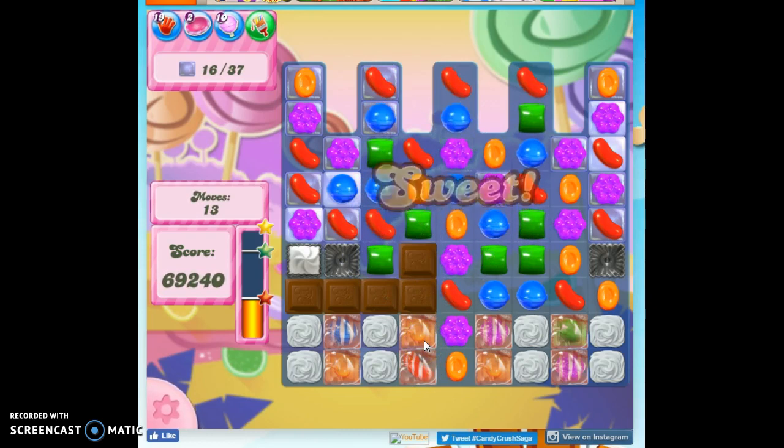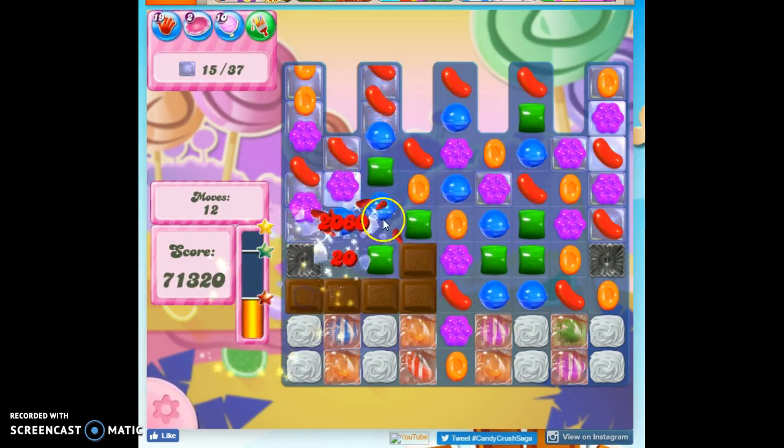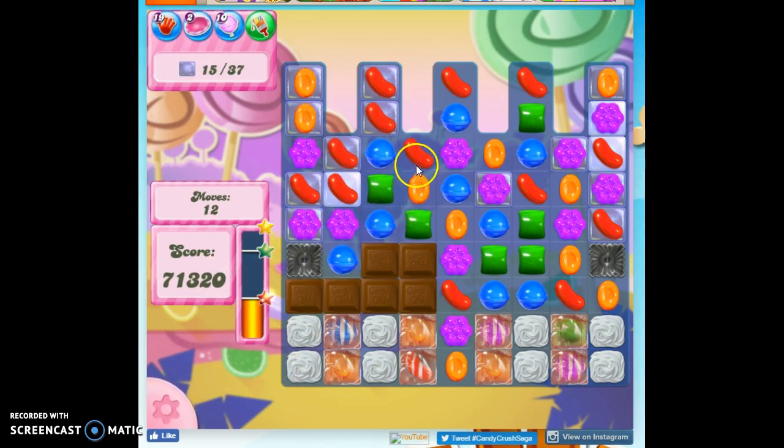This is actually marmalade. It doesn't look much like marmalade to me — it looks like a wrapper. Do they call it marmalade? So it's kind of covered over in marmalade.